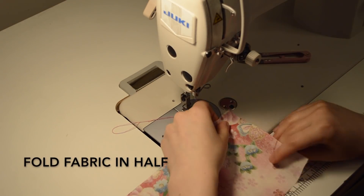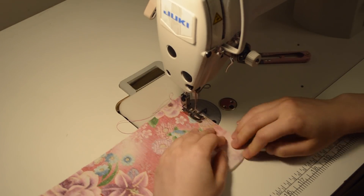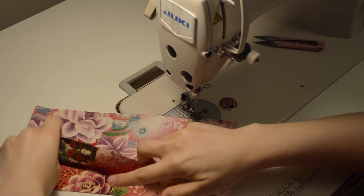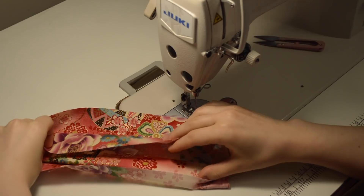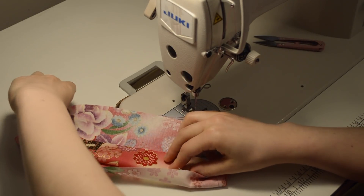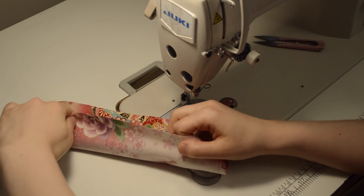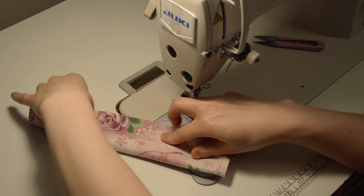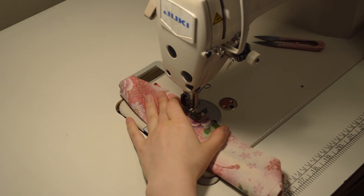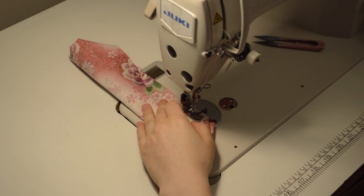Take your fabric — everything I'm doing is one centimeter seams. Now what we're going to do is fold this: the top layer you fold so it's out of the way, then bring the bottom layer together so right sides are together, and now we're going to sew this.